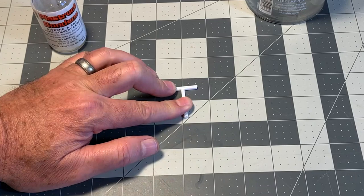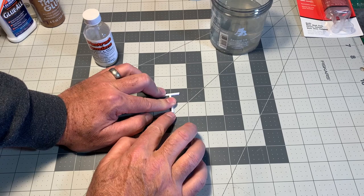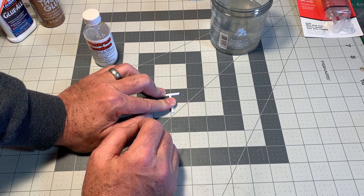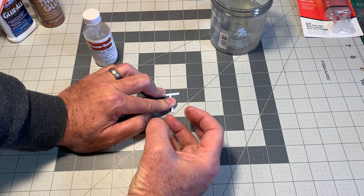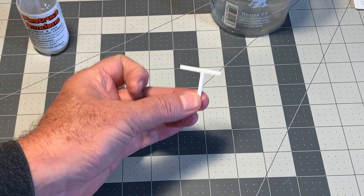I could do an entire video on modeling with styrene. One of the number one mistakes people make with styrene is they try to use the wrong glue to put it together — they'll use a cyanoacrylate or something like that, and it just doesn't work as well. It makes a surface bond instead of a weld bond. The other mistake they make is using too much Bondene, which melts away too much of the plastic and you get a big globby mess. Used correctly, this makes a nice, clean, strong joint, which is why it's greatly prized for engineering and architectural models.